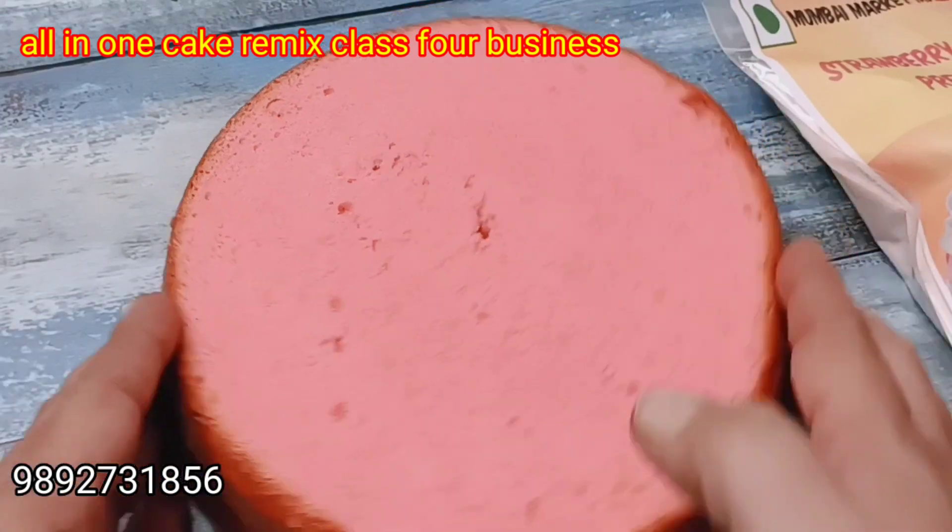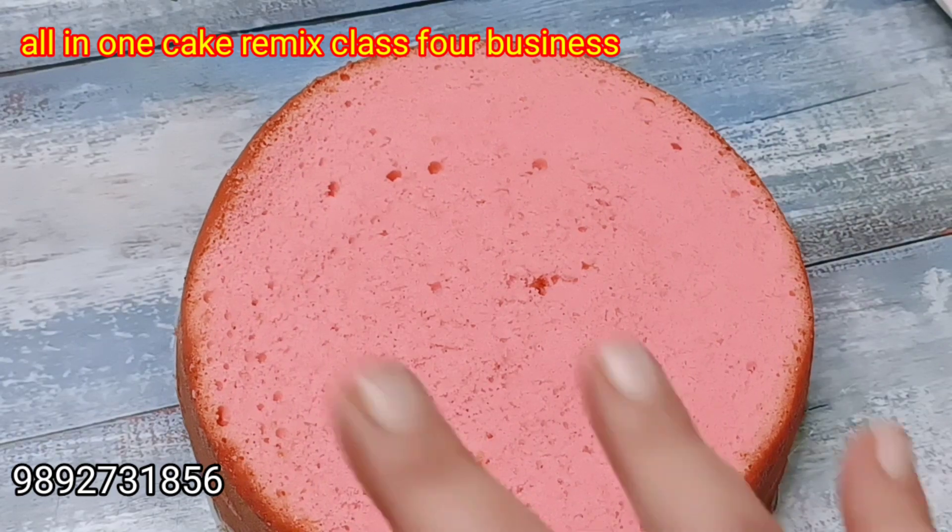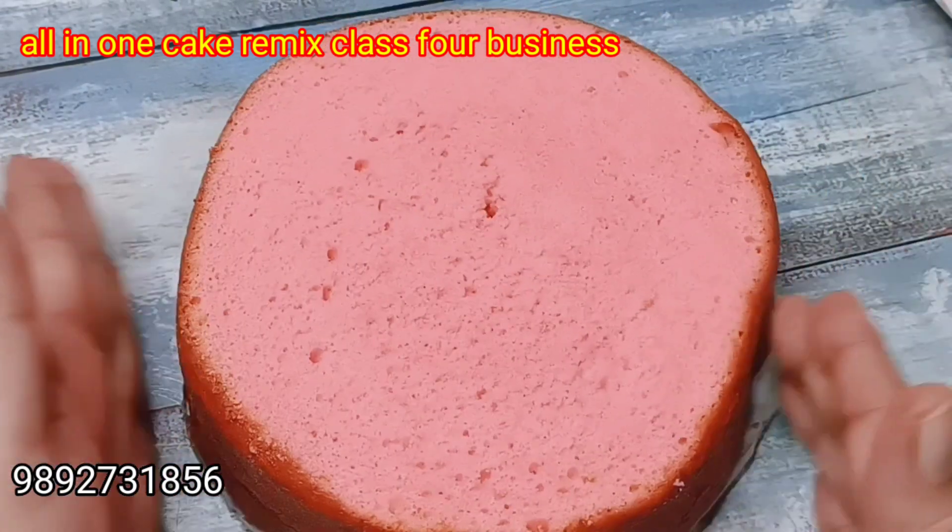This cake is perfect. If you want to take this class, call me at 9892731856. You will find this video in the private Facebook group.